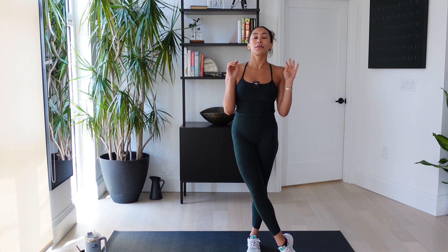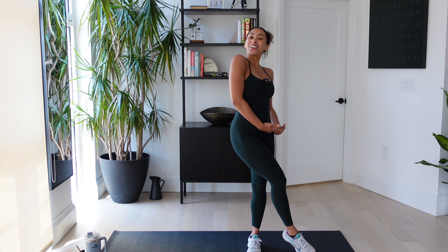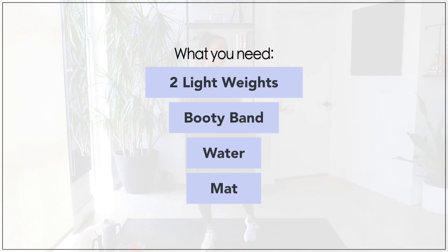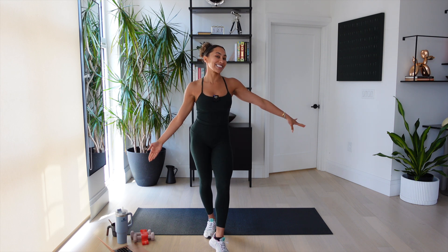I wanted to make a workout especially for you guys. Of course, anyone can join in on this workout. It's great for all bodies, but it's especially made to accommodate the bump. All you're going to need are two light weights — I'm using two three-pound weights, but you can use water bottles, cans of beans, whatever you want to use — and a booty band. All of these props are optional, but you're definitely going to need a mat. Okay, grab your brain, grab your baby, and let's hit the mat. Here we go, y'all.